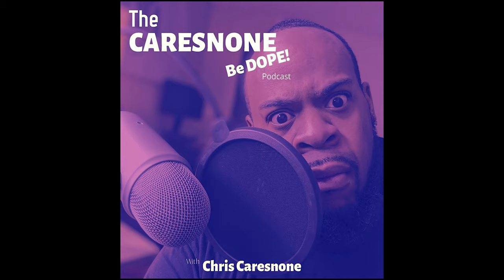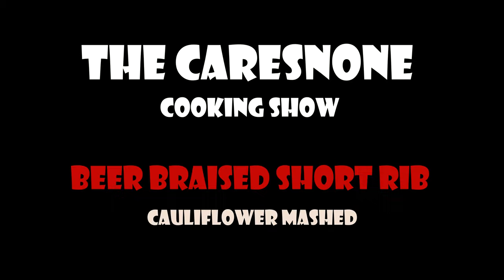Subscribe, comment — if you like it, if you don't, any suggestions, whatever you think, go ahead and let me know. Leave a comment. Follow me at Chris Cares None. Check out my podcast. Holla at your boy — Cares None!